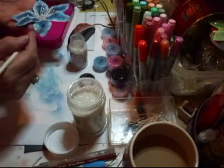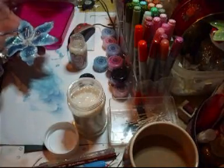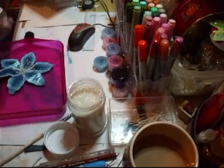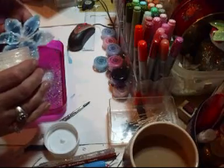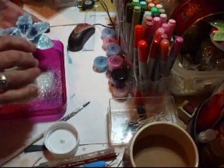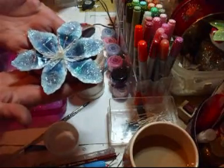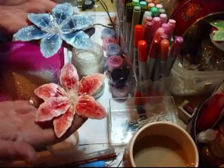All I'm doing now is I've just dipped my brush in the Tattered Angels Glam glitter paint, like that — pop it on the ends about halfway down the flower. Put the lid on before I spill it. Pick your flower up by the stamen and just shake some clear glitter onto it. And there you go — you've got your lily. When it's dry fully, then you bend the petals a little bit more. Aren't they stunning?